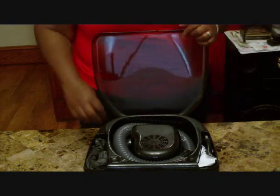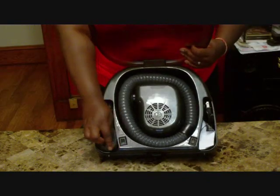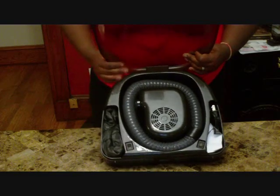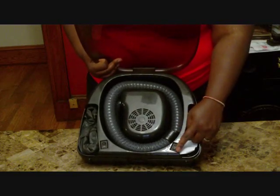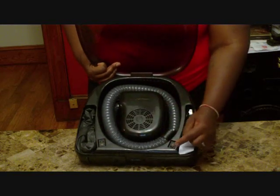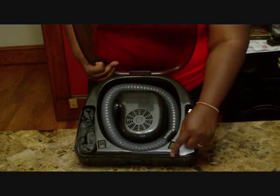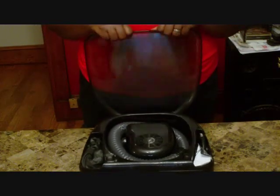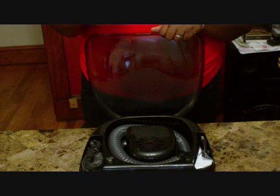With this dryer you have a temperature switch — you have cool and hot — and over here you have an air speed switch with low and high. This bonnet can be a little bit louder when you have it on the high setting as opposed to the low setting.